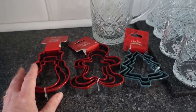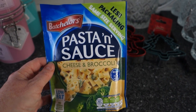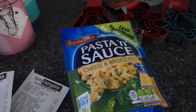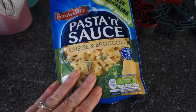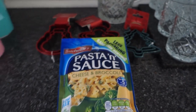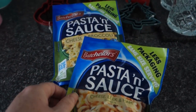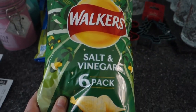I picked up a couple of food items. First, this Bachelors cheese and broccoli pasta and sauce — just 50 pence. My son Hayden comes in from school really hungry so I got two of each. He's already eaten one! I also got the cheese, leek and ham variety. I also picked up some Walkers salt and vinegar crisps for his packed lunch — six packs in there.